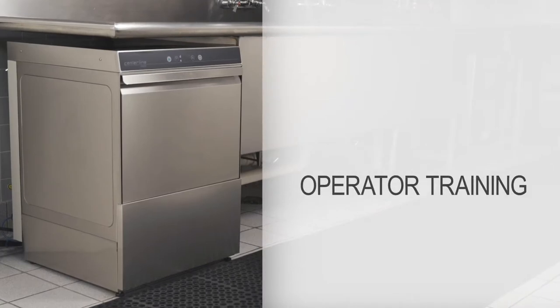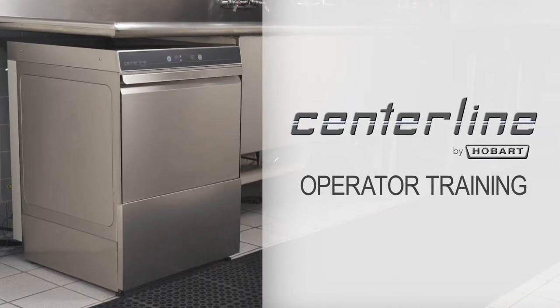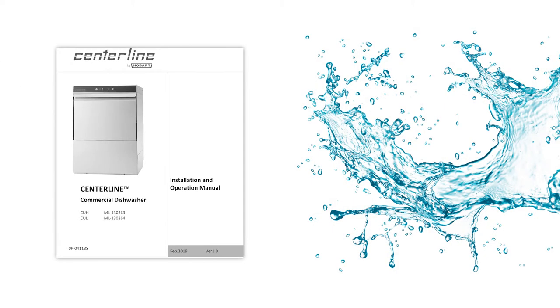Welcome to the operator training video for the Centerline Dishwasher. If you have any questions after watching this video, please refer to the manual that came with your machine.